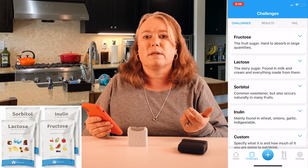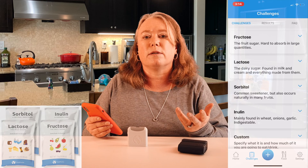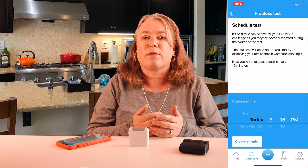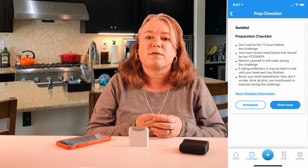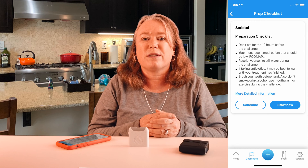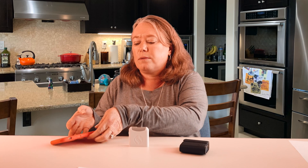During our test we also tried the Food Marble FODMAP program. The FODMAP program involves four different packets of dietary sugars that people often react to: lactose, sorbitol, fructose, and inulin, which is a common carbohydrate. Food Marble recommends waiting about two weeks after using the app before starting the FODMAP challenges. You'll need to plan for a day you're home since the full test takes about three hours, and you must fast for at least 12 hours beforehand and brush your teeth before you begin. Note that if you're diabetic, you should not do the FODMAP challenges.